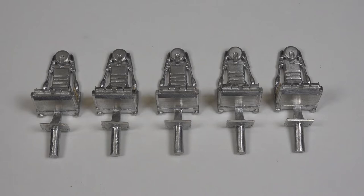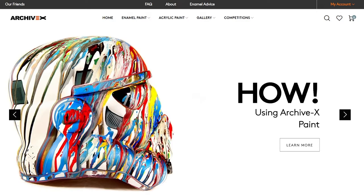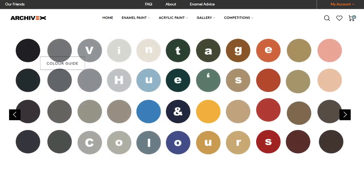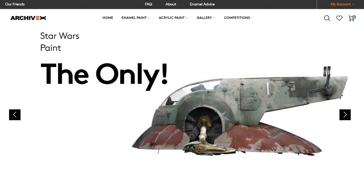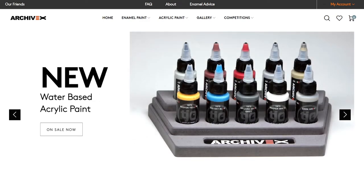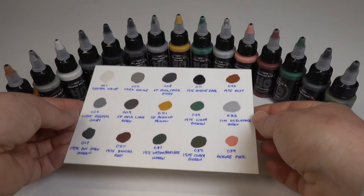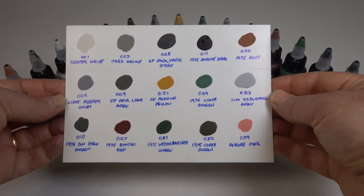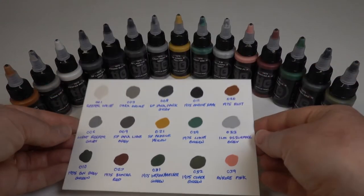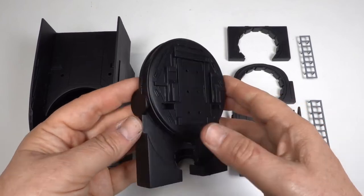Now onto my least favourite part of model making — painting. Slave 1 is a bit of a minefield to paint, not least because of the crazy paint scheme, but tracking down the correct colours is a nightmare. Fortunately, Archive X have come to the rescue. They specialise in formulating the correct enamel and acrylic paints for the Star Wars universe and even supply a set for Slave 1. They're very helpful and advised me exactly what to buy for my build. So that I had a reference for the colours, I made up a sheet of swatches on some styrene. I started by giving everything a base of matte black from a rattle can, as this would be a good start for pre-shading.